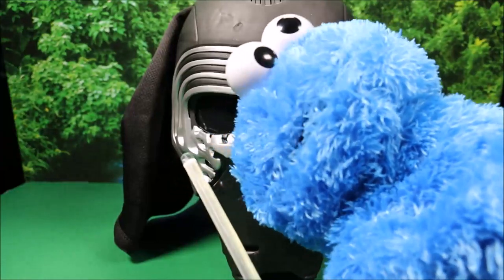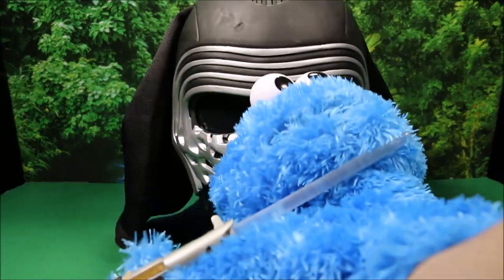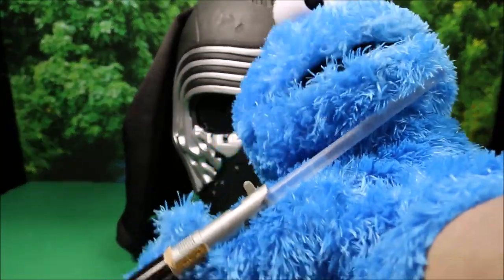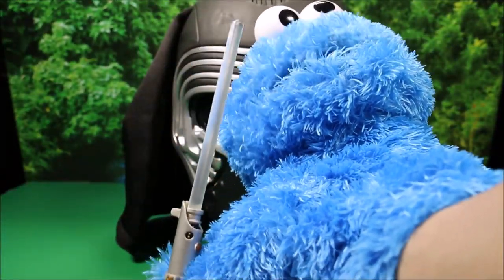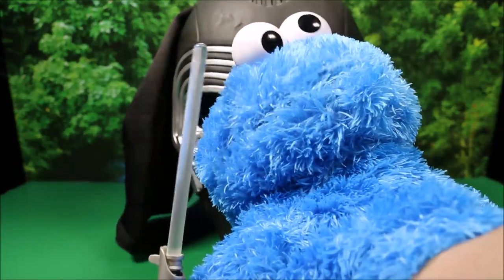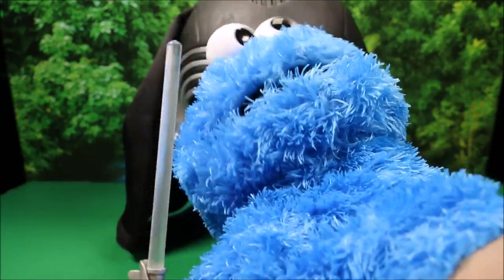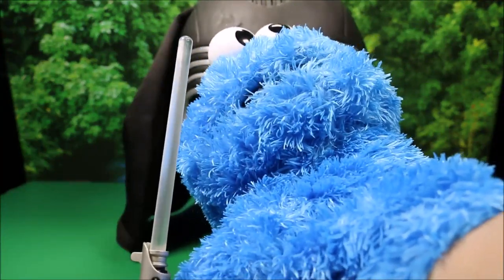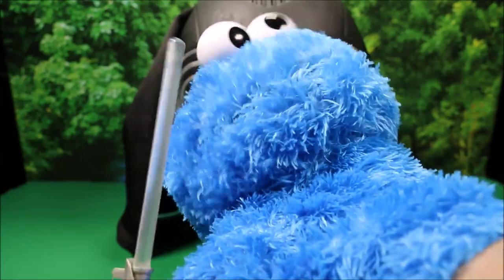Wow, did you guys see that Kylo Ren mask? That was awesome! Well guys, if you enjoyed this episode, make sure you subscribe to my channel - down below the video, click like and leave me comments. Let me know which one of the new Star Wars characters is your favorite, or which toy you want to see reviewed next. If you wait till this video ends, there's an awesome end card with a lot more Star Wars, Force Awakens, Jurassic World, Peppa Pig and Minions.